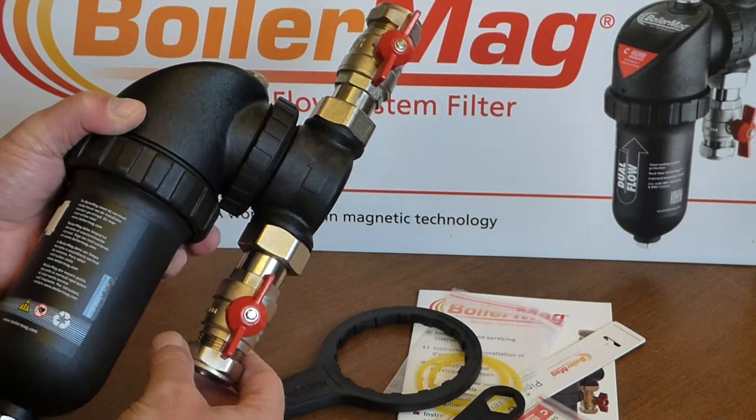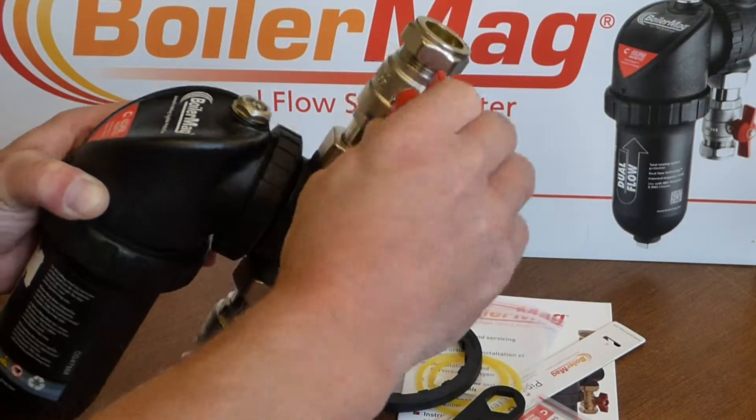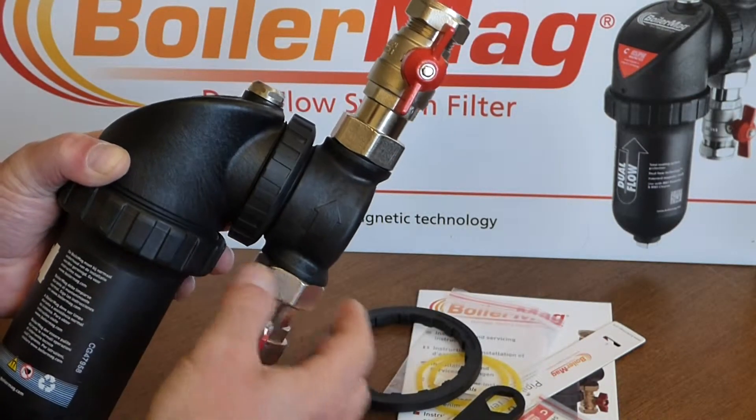There are a couple of really high-quality 22mm quarter turn valves — we've all seen these before. They're really nice chunky, heavy units with an absolutely lovely action to them.